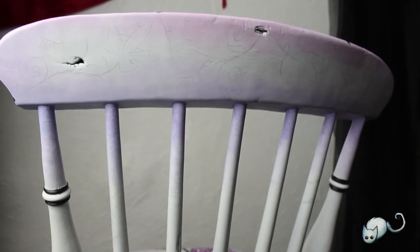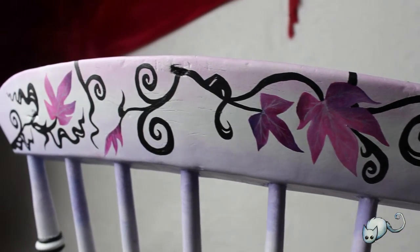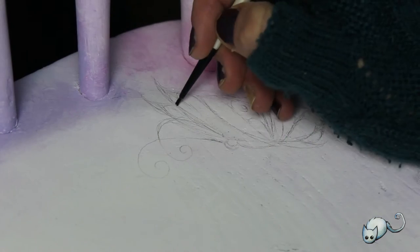This is a little glimpse at the back of the chair. I did the same kind of process as I did with the front — just penciled out the design, ivy leaves this time — and then painted it on.